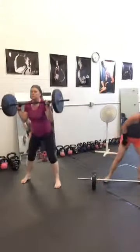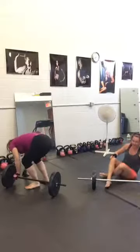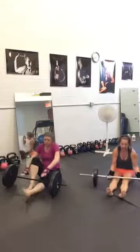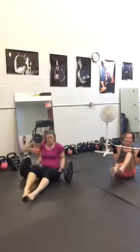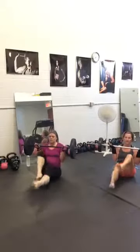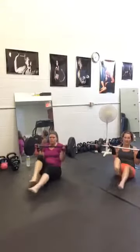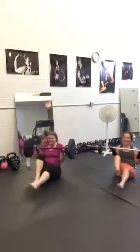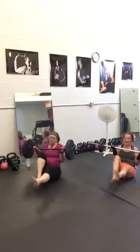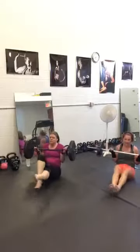We are going to bicycle in a V position, just holding the bar at chest level. A little bit of a break, isn't it? Life is good. Ten seconds. Good job. And break.